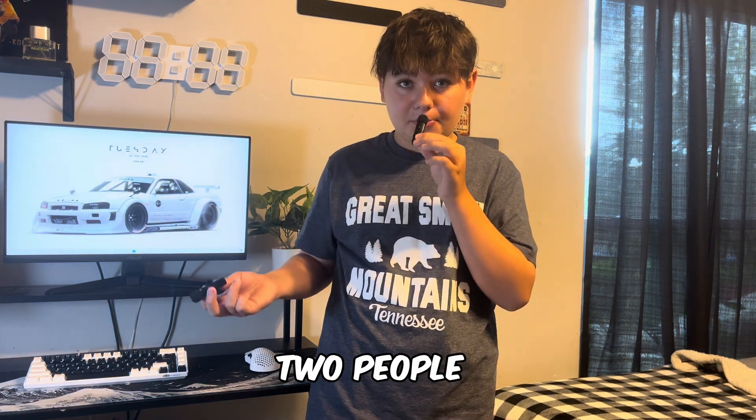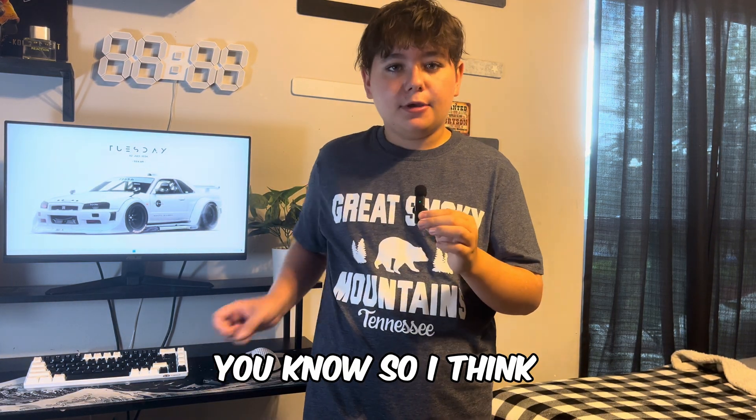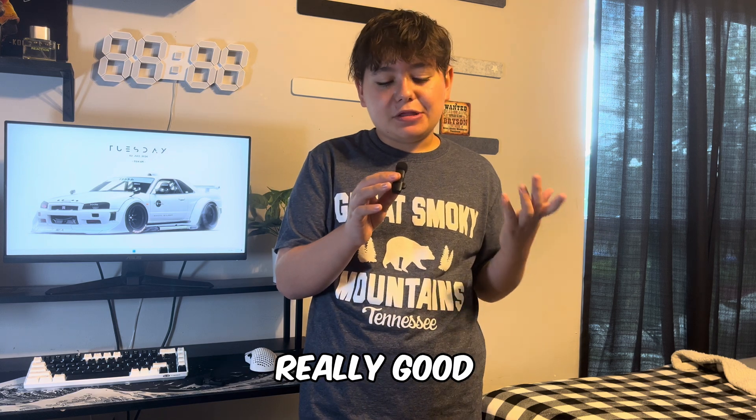It actually came in a pack of two, so two people could be talking. I think it sounds really good.